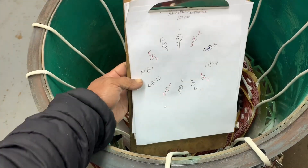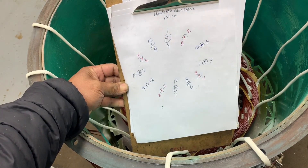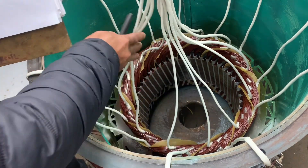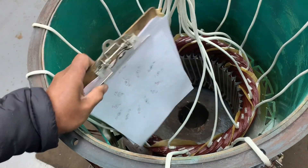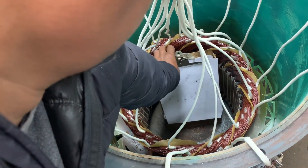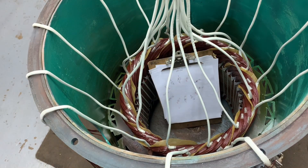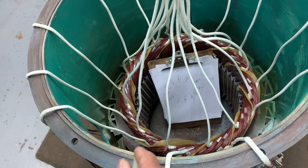All the wires outside are the start of the coils, and all in the middle are the end of the coils. We're going to start the connection of this 151 kilowatt Marathon stator.